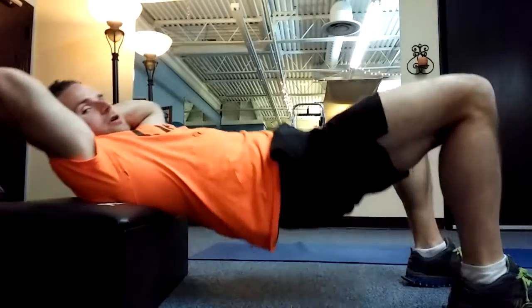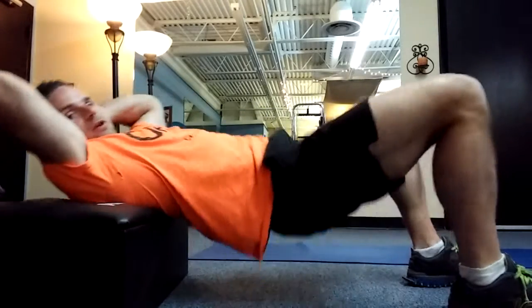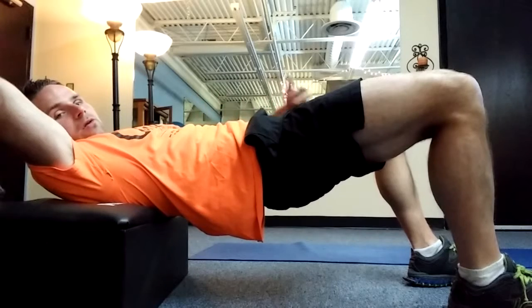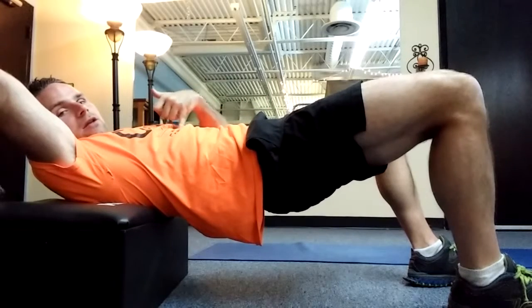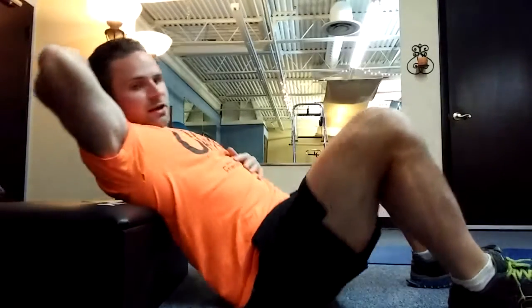Level two: we're going to put our back on a couch or a chair to increase range of motion. Just make sure you have a pillow behind your back so it's not killing your back. Hands go on the back of my head, extend my hips up, squeeze, hold, and come down. Key is that the hips are in line with the knees and the shoulders. I want to finish at the top, really squeeze and come down — hold, squeeze, and come down just like that.